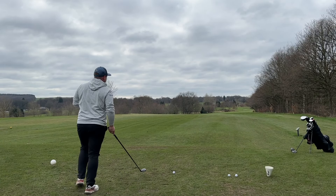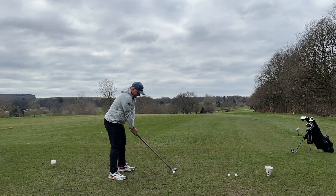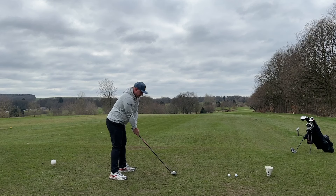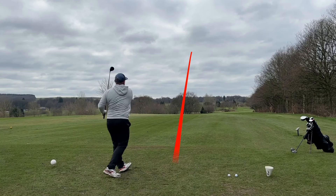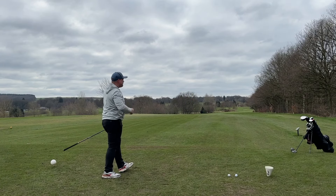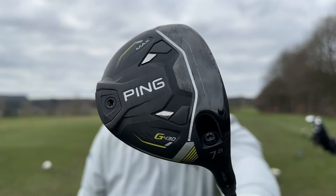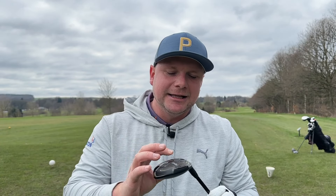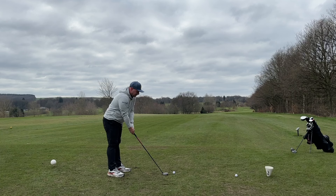Gone are the days where having a high lofted fairway wood in your bag would be something to be embarrassed about. In fact, some of the world's best golfers do use them. I've never contemplated putting one of these in my golf bag until now. Chris, who features on my channel quite a lot, put one in quite a few years ago and he's never looked back. This one just for me sits a little bit nicer than the others — I love that head shape, I love that head size.